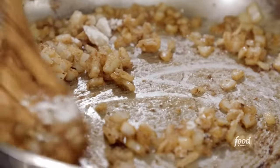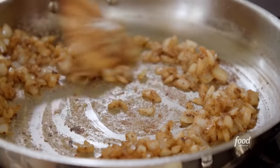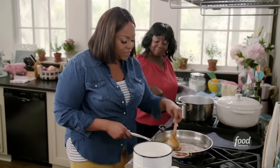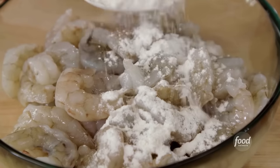This is coming along really good. It's coming together. I learned a thing or two — y'all taught me well. Just going to cook this down till the onions get a little translucent. And while I do that, can you put a little flour in the shrimp and some salt, pepper, and garlic powder? We like to add flour to our shrimp just to get it a little crispy.